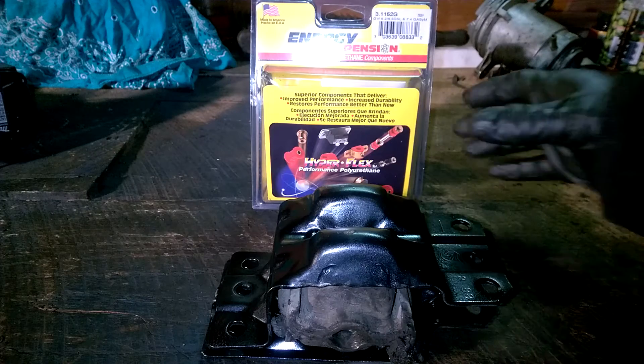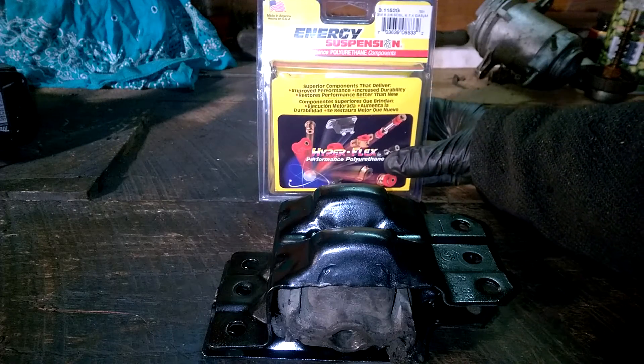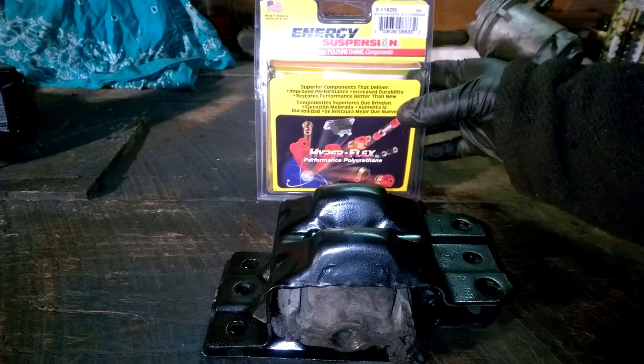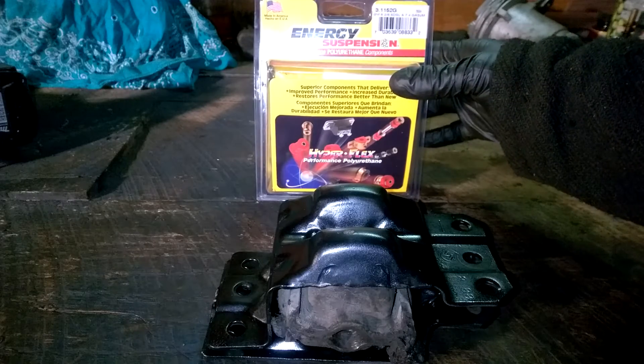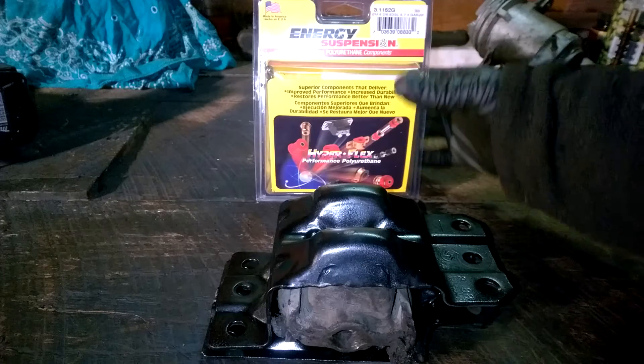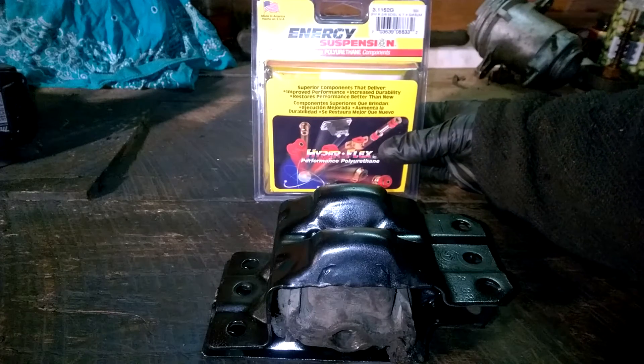This is Energy Suspension from LeroyDiesel.com — Leroy is a great guy, he'll give you good prices on good products. The Energy Suspension is one of the best — it's a urethane motor mount, number 3.1152G if you need the part number. Made in America, that's always a good thing.